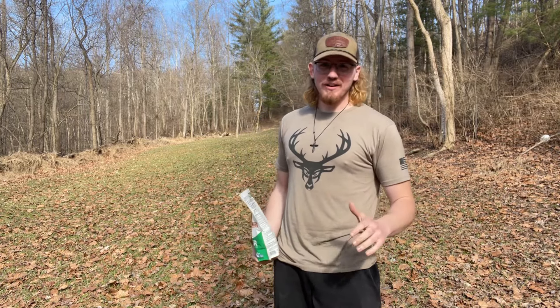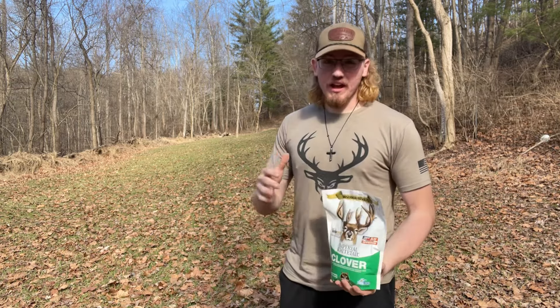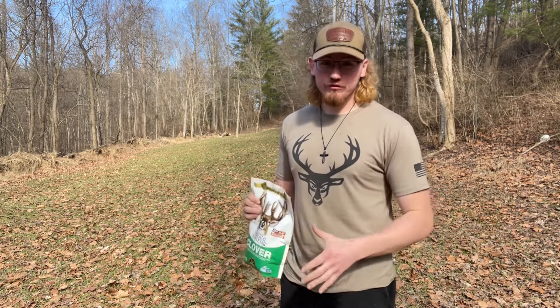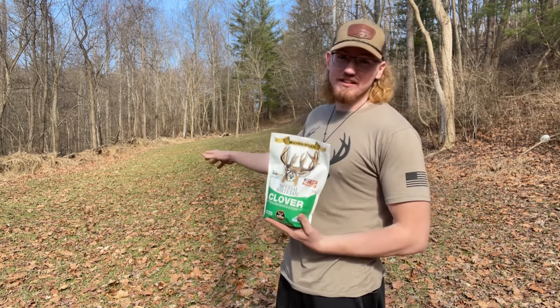Welcome back to another video. If this is your first video, welcome to my channel. So today, this is actually a first for me, but I'm going to be frost-seeding some clover into my existing clover plot.